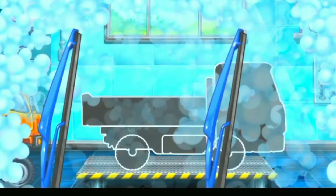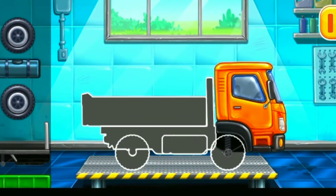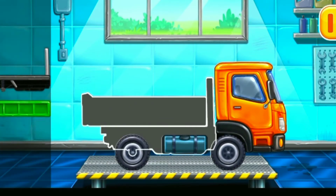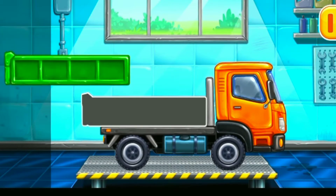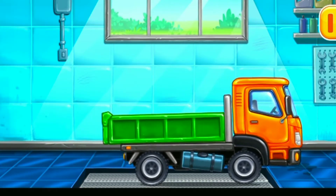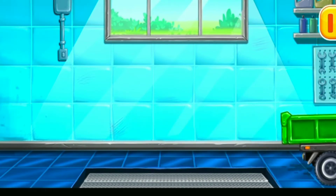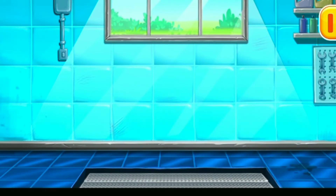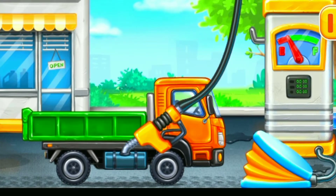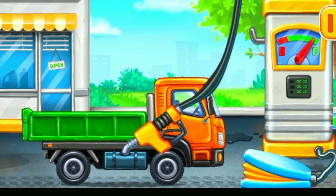We have to assemble. Drop side truck. Don't stop! First we have to fill it. Drop side truck. Pump. Done!